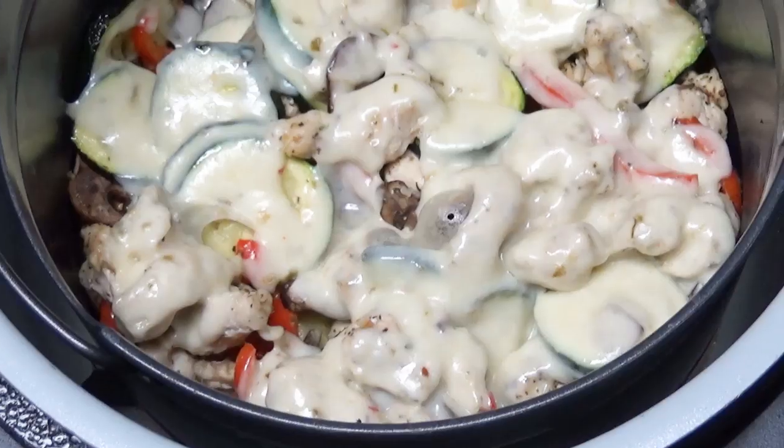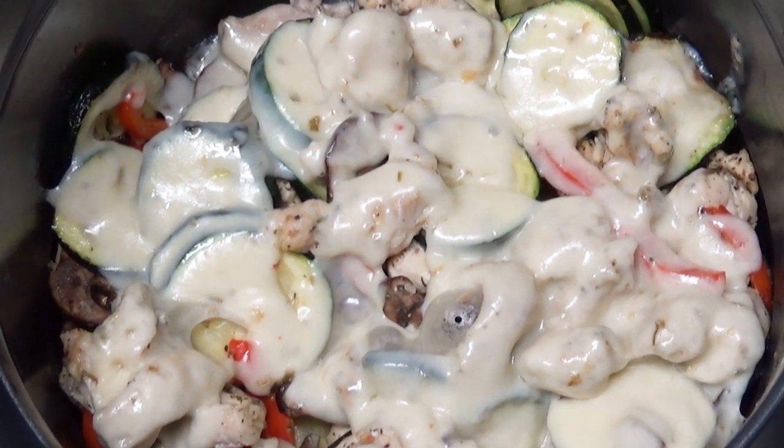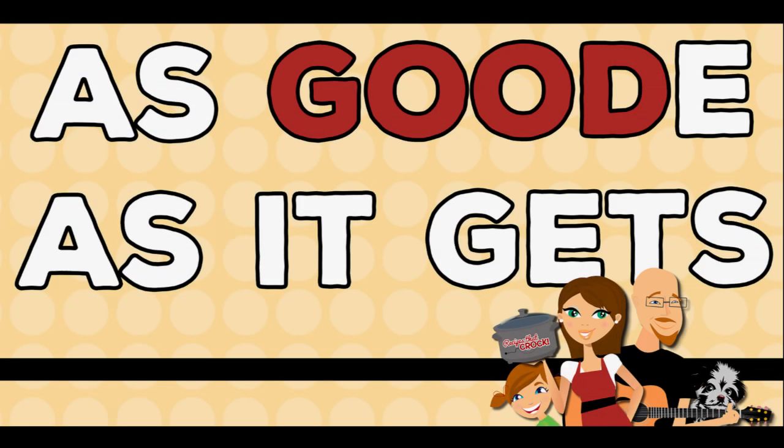Hey guys, today we are making air fryer roasted chicken and vegetables in our Ninja Foodie. Hey guys, welcome back to my kitchen. I am Chris from RecipesThatCrock.com, and I am Mikey from RecipesThatCrock.com.